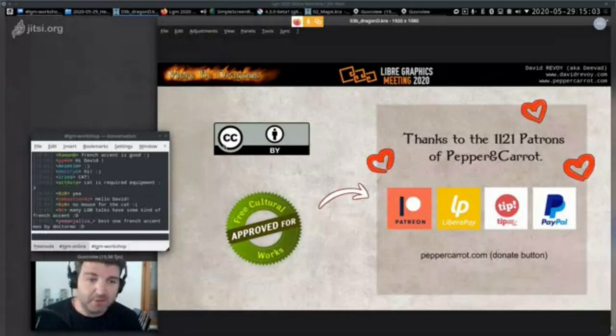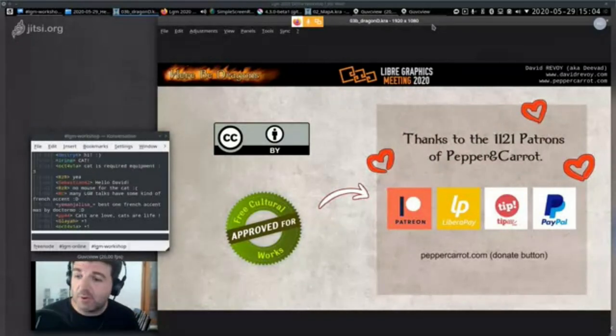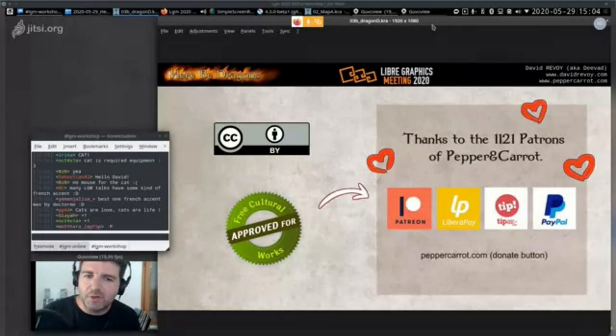I want to thank all my patrons, because if I can take the time to prepare and record this workshop, it's thanks to everyone who supports Pepper and Carrot. All this content will be under Creative Commons Attribution License, and everything on screen is compatible with that license, so you can broadcast or reuse it freely.